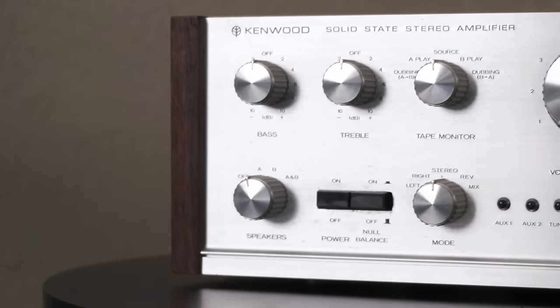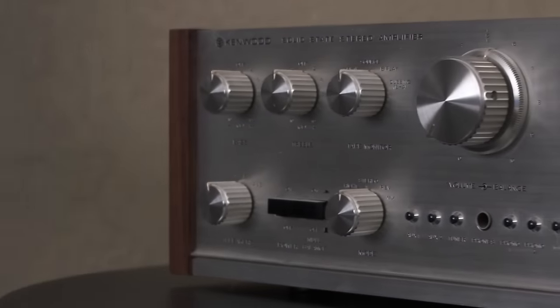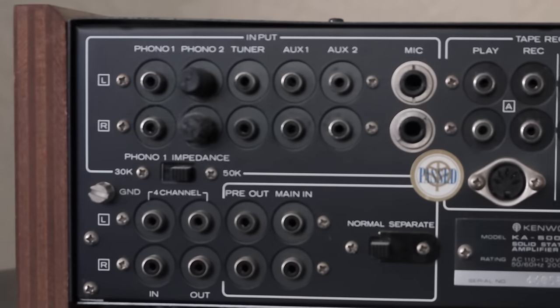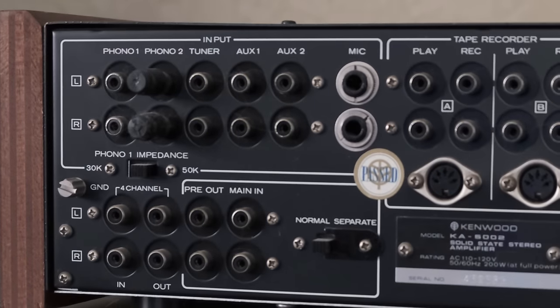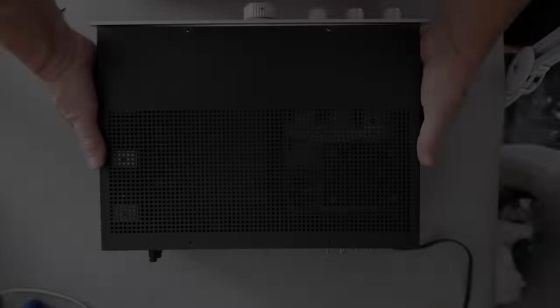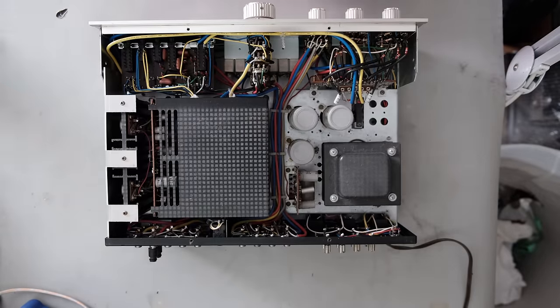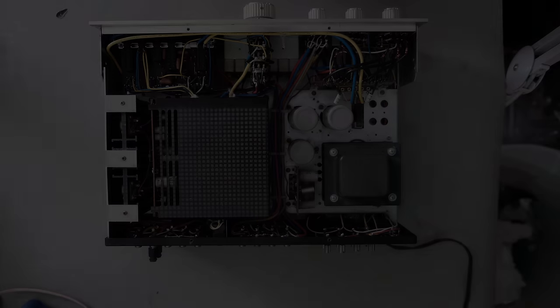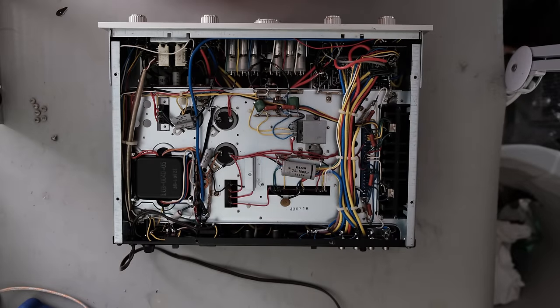The very first thing you want to do is take a look at the unit — look at whatever damage you can see on the outside first. Pick it up, look at the back, the bottom, the top, just look it over. Once you've done that, remove the top cover and see if you notice anything obvious before you power it up. Do the same with the bottom cover.